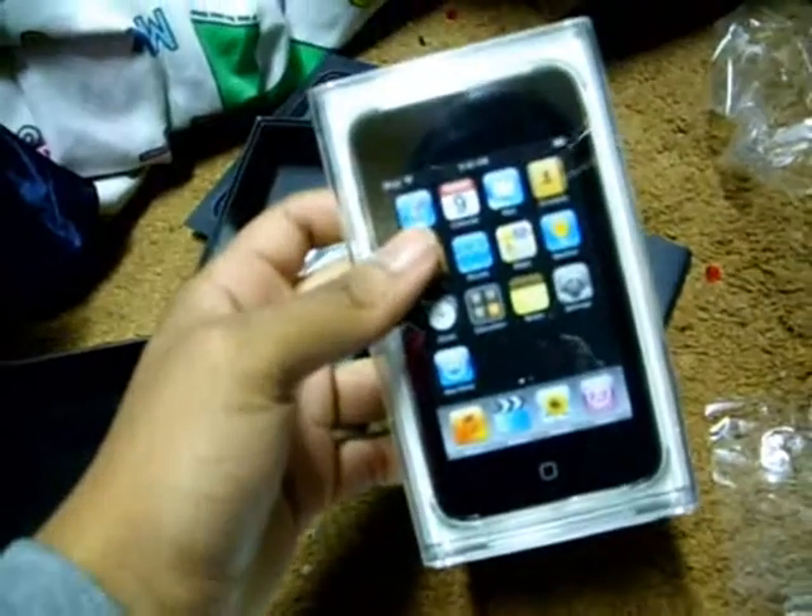This is iPod Touch, first generation, sixteen gigs. Now to the next video — iPod Touch second generation. I'll be able to show the audio. Let's check it out.